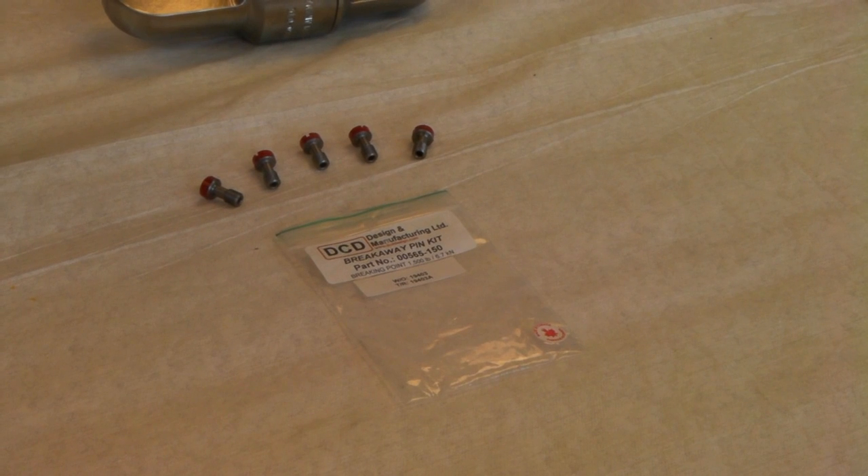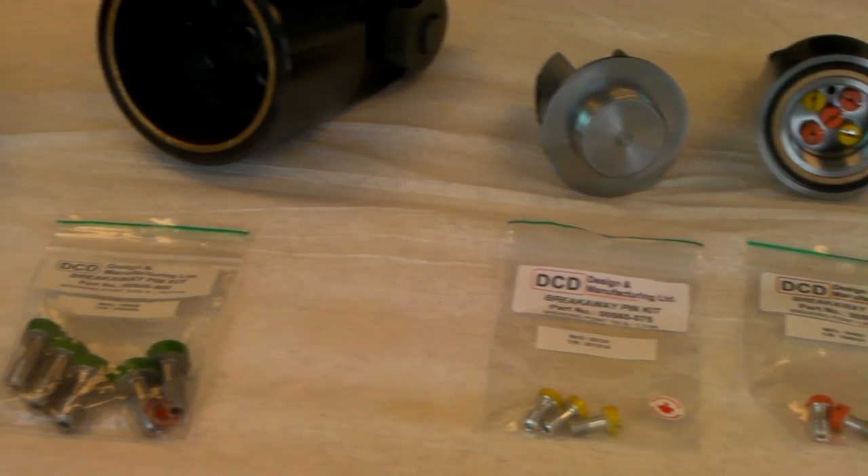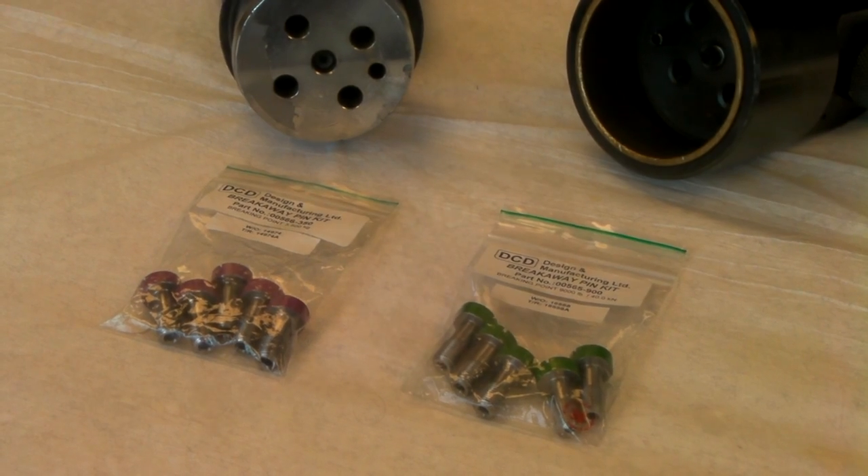Metric pins are also available in a variety of kilogram load ratings. The breakaway pins are supplied in bags containing five color-coded pieces. Every package of pins is marked with a traceability number so the individual testing and proofing of each batch can be reconstructed.